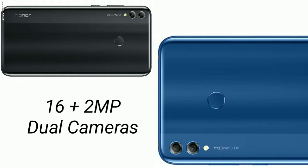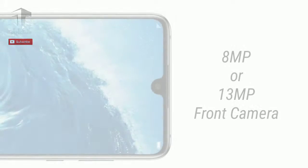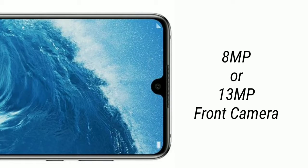In terms of imaging, the Honor 8X Max will feature a 16MP plus 2MP dual rear-facing cameras with LED flash. For selfies and video calling, the handset will equip either an 8MP or 13MP sensor on the front, which is not yet confirmed.